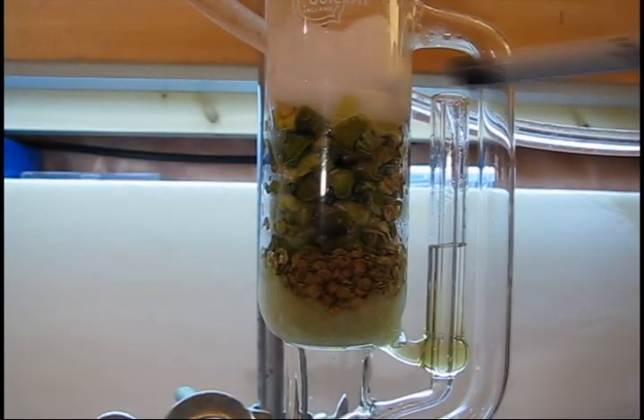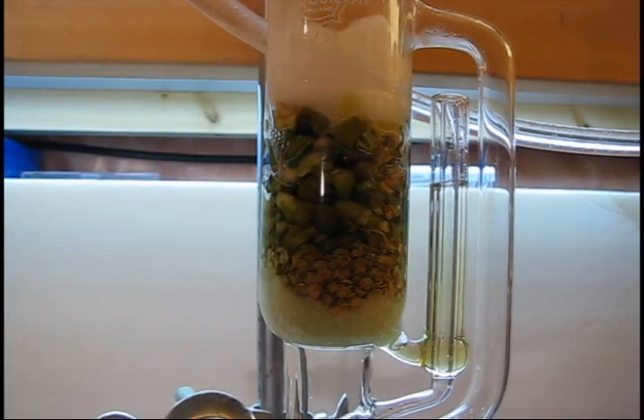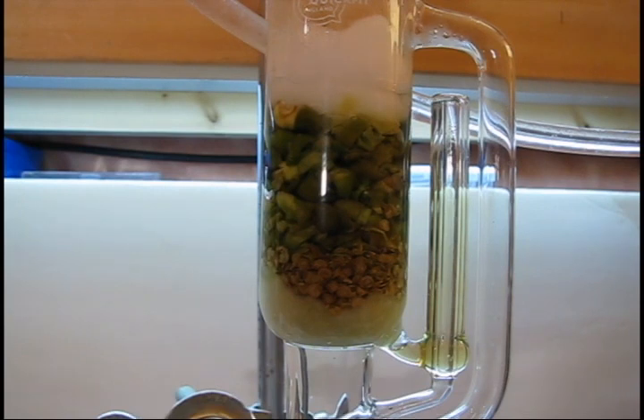This is a time-lapse shot over approximately 5 minutes. As the ethanol boils, ethanol vapors travel up the sidearm on the far right to the condenser above, where the solvent condenses and drips down into the sample cup. Once the sample cup fills with solvent and reaches the top of the siphon sidearm, most of the solvent will be siphoned back down into the flask below. This process repeats, and as fresh, clean solvent vapors condense into the sample cup, the extraction continues.